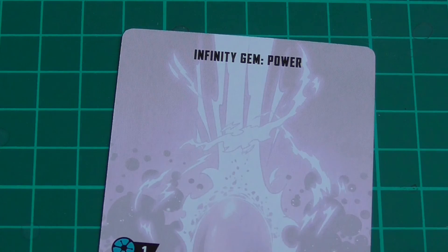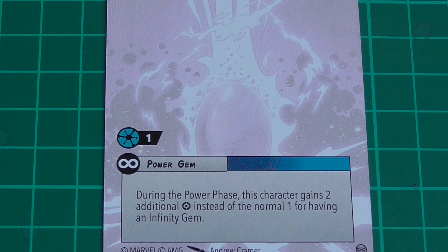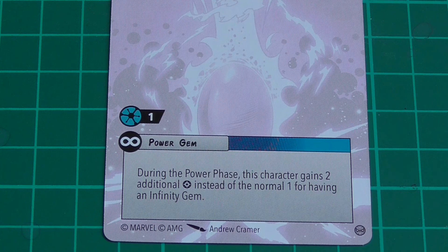And the final one is the Affinity Gem Power — that's the first one I actually physically own. It costs one extra on your roster. So if you've got Star-Lord, he normally costs three to have on your team, but if you put that on him it costs four and he's fixed like that. You've decided you're having Power on Star-Lord before you put him on the table — he's still got to have the Power Gem, you can't take it off. It's baked in. But it is an innate, passive ability there all the time. During the power phase, this character gains two additional power instead of the normal one for having an Affinity Gem.